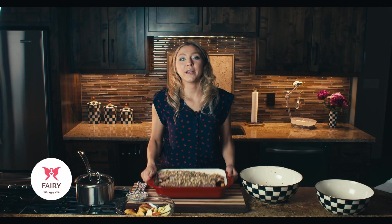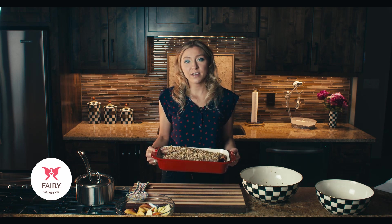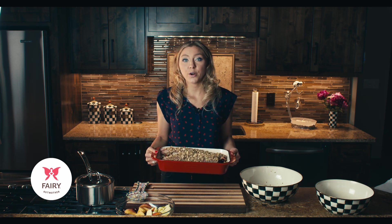Our pork tenderloin is ready for the oven. We're going to throw this in at about 375 degrees Fahrenheit for 30 minutes.